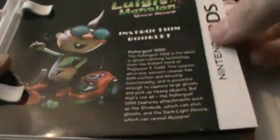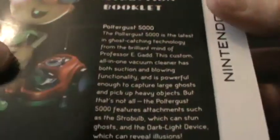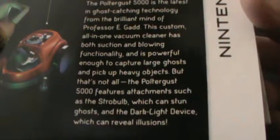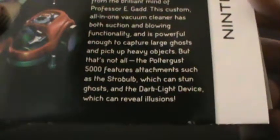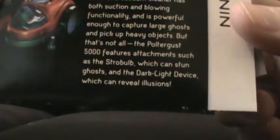Inside we have the Luigi's Mansion instruction booklet. Let's take out all of the leaflets first — I'm moving one to the side because that's a Nintendo promotional card. The instruction booklet says: 'The Poltergust 5000 is the latest in ghost-catching technology from the brilliant mind of Professor E. Gadd. This custom all-in-one vacuum cleaner has both suction and blowing functionality, and is powerful enough to capture large ghosts and pick up heavy objects. But that's not all — the Poltergust 5000 features attachments such as the Strobe Bulb, which can stun ghosts, and the Dark Light device, which can reveal illusions.'